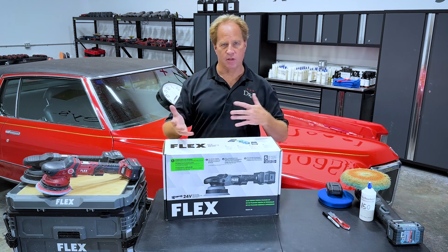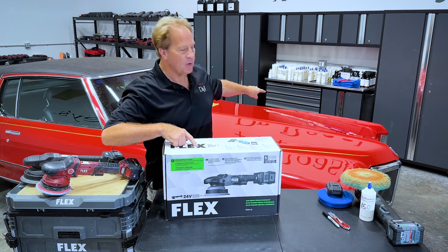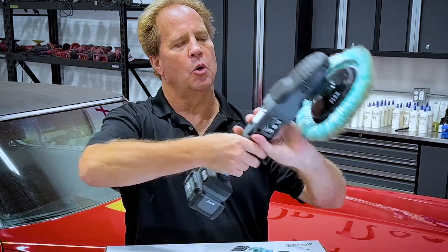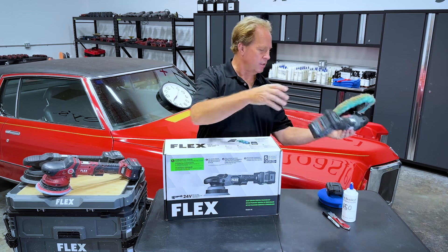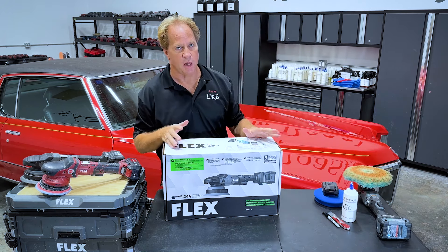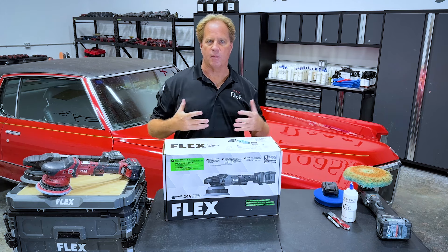Hey, Mike Phillips here, and I'm going to do a second video now. This is the second tool. We're going to unbox it, show you everything you get inside the box. I'm going to take this tool over here and pick up where I left off after I was done using the new 24-volt cordless rotary. There's a video for that on the Dr. Beasley's YouTube channel, and there's an article on the Dr. Beasley's blog. Very thorough, in-depth information about all these new tools.